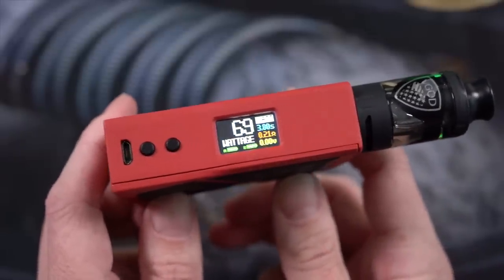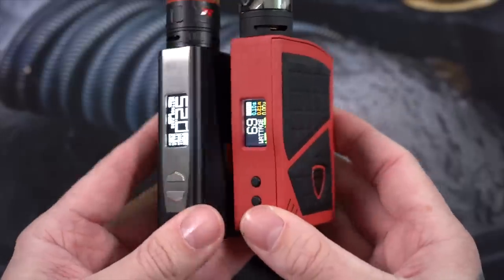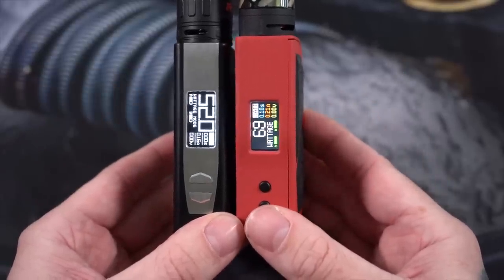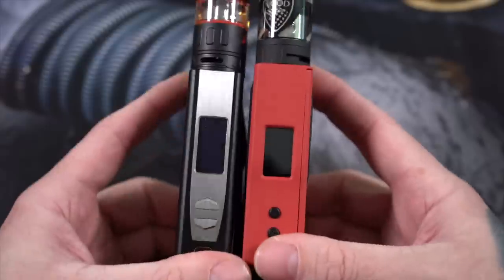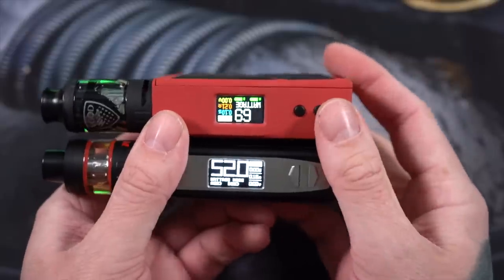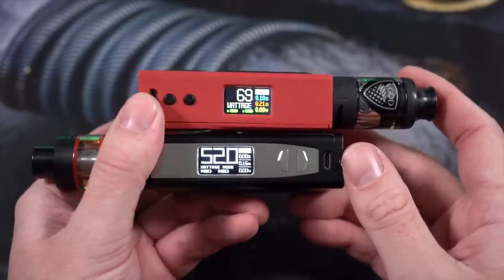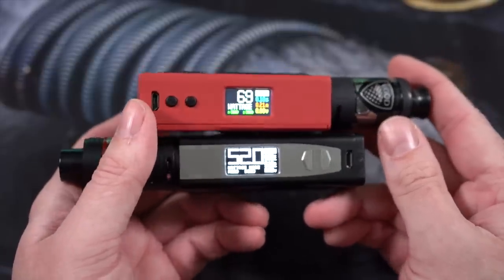The adjustment up and down buttons are just two plastic little clicky buttons. The biggest bummer about this mod in my opinion is the screen — I don't love it, it's real small. It is multi-colored but it feels overall cheaper than last year's version. Both of these mods have the same basic functions on their chips and displays. Even comparing the two screens together, the Pro 200 watt screen just looks a little bit cheaper to me, and is pretty noticeably smaller.